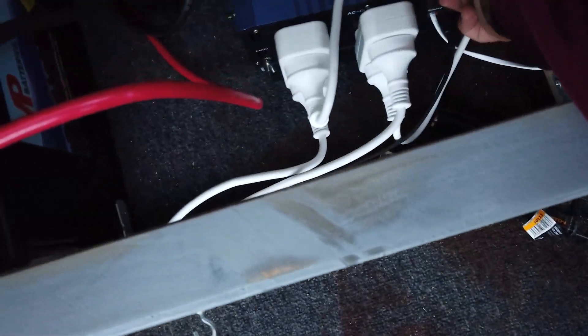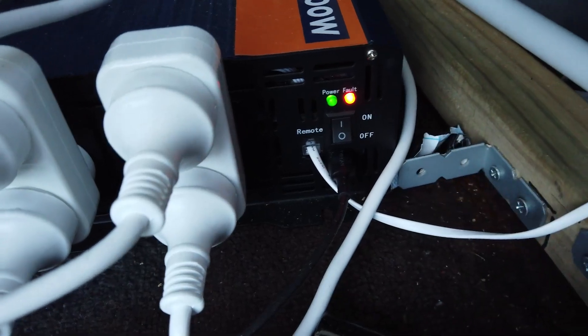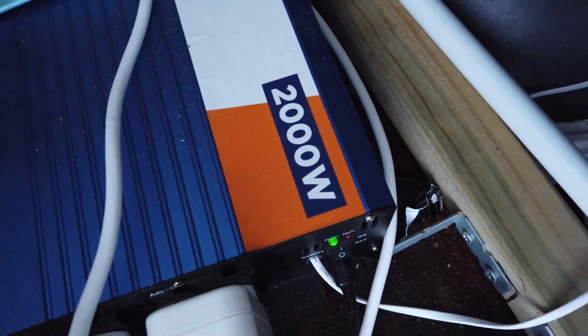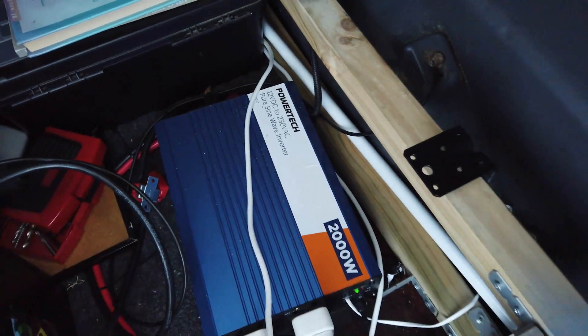Inside you can see there are four plugs, plus a USB plug just underneath the switch. You can just turn it on and there it goes — all fires up. Two thousand watts is plenty to keep you going. The brand is there; it's four months old — everything in this van was bought brand new.